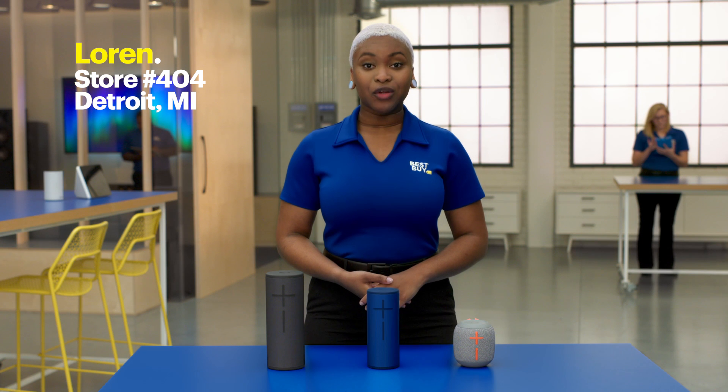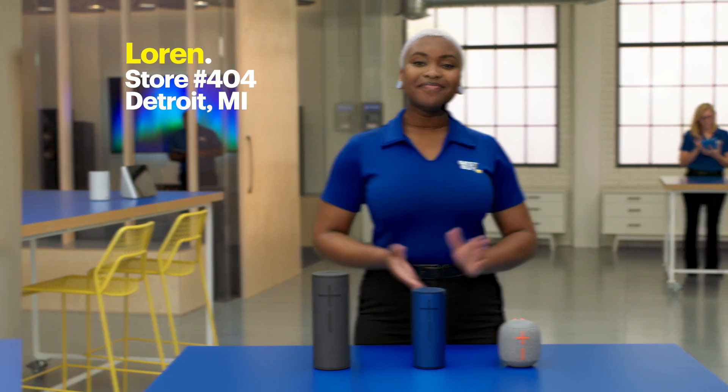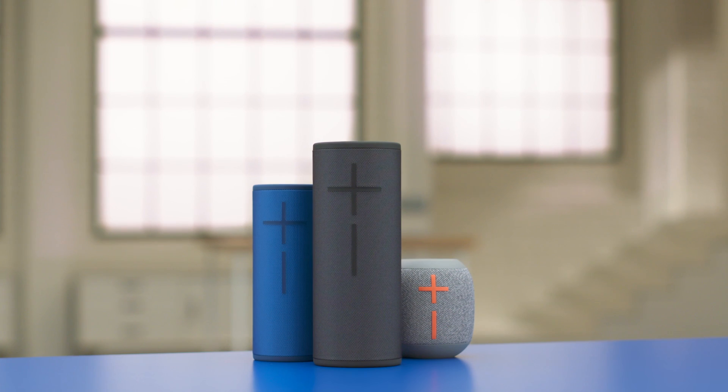My name is Lauren from Store 404 Detroit, Michigan. This is the lab. Today we're going to talk about the Ultimate Ears portable speakers.